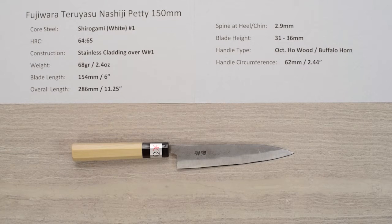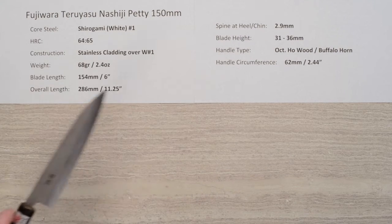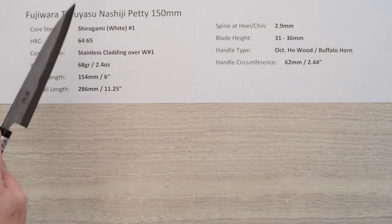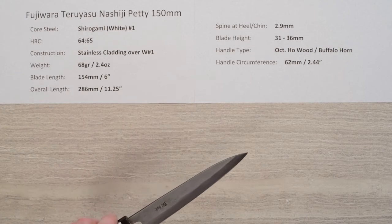Welcome to another edition of Chef Knives To Go Quick Look Product Review. I'm Steve Gumash and this time we're looking at a really nice petty. This is from Fujiwara Teruyasu, a Shiro Gami or White Paper No. 1 petty, 150mm knife.